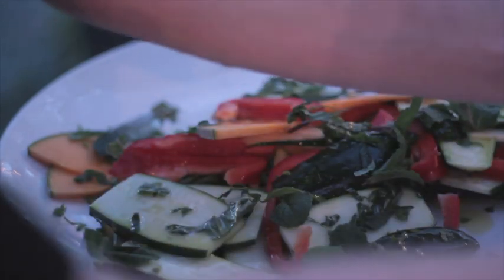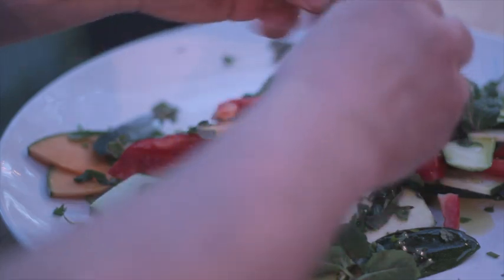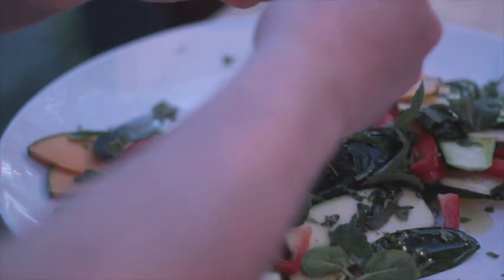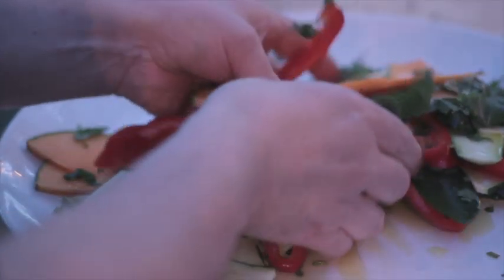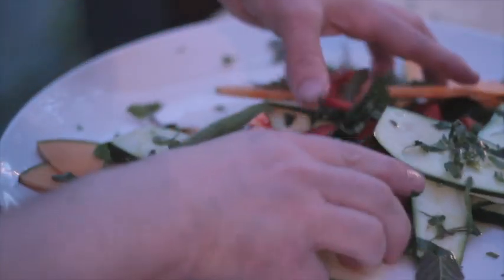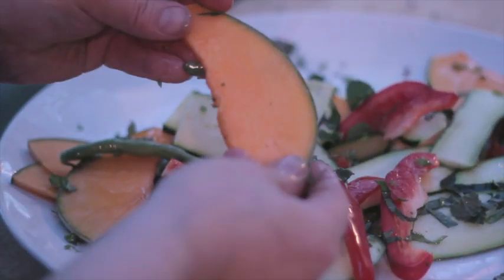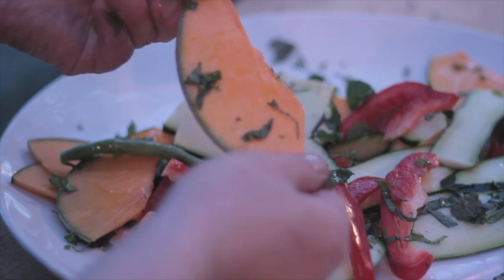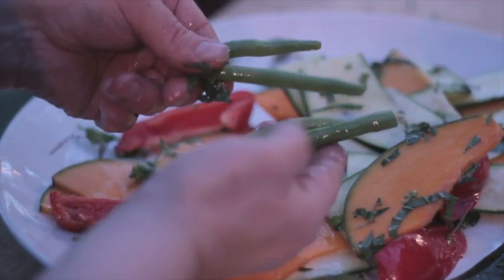So with the thyme, I'm just going to break a bit off and put it into the chicken. If you've got lemon thyme, use the lemon thyme — it's great. But I didn't have lemon thyme growing. We're coming into spring and I'm going to start planting my herbs. Give these all a good mix. I've got capsicum, thinly sliced pumpkin, thinly sliced zucchini — and you can use any vegetables you like. There's enough here for two, and I've got some green beans.